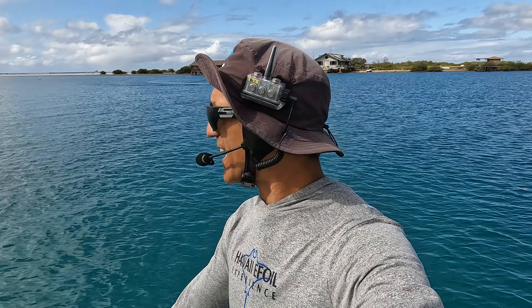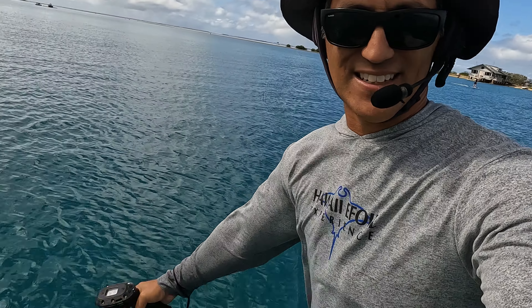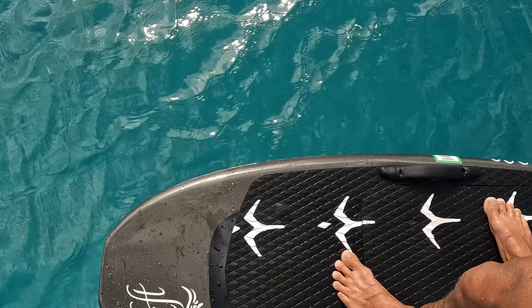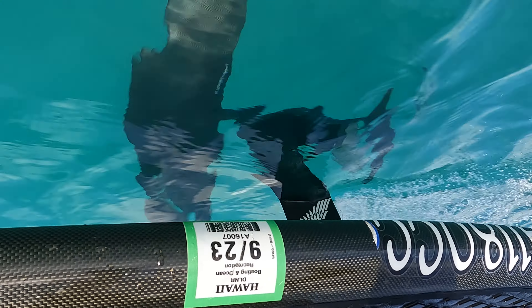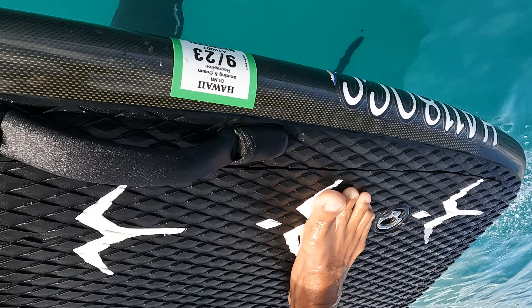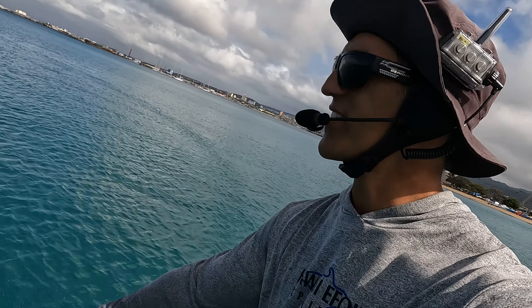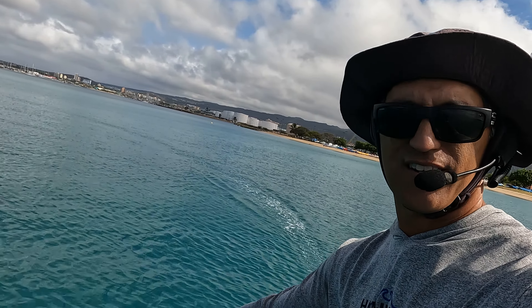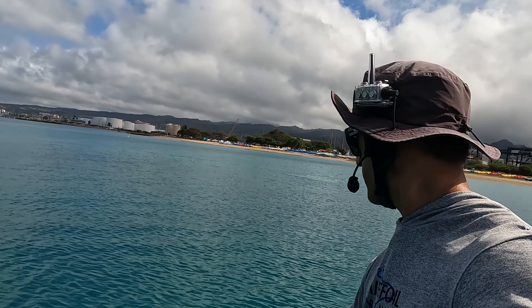Alright, if you want to hear a silent board — a silent board looks like this. This is the camera at head level. Can you hear the motor? That's the water, that's the trail of the water line.